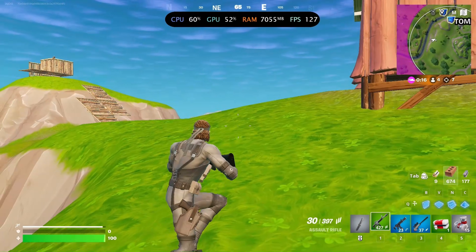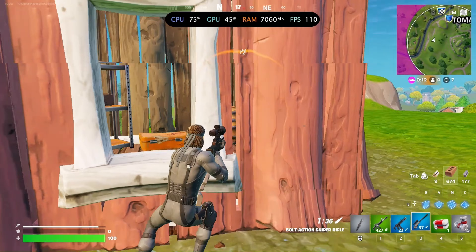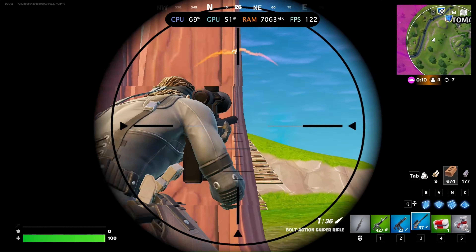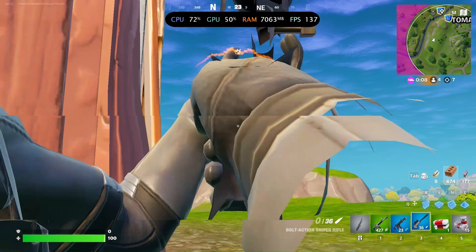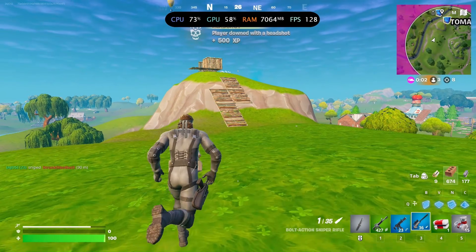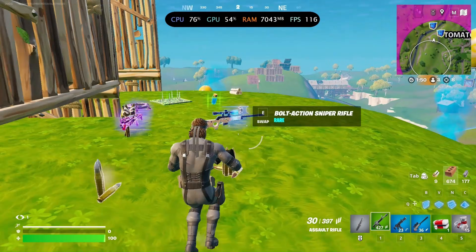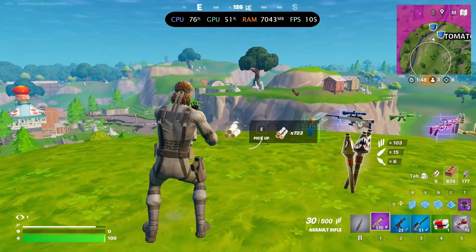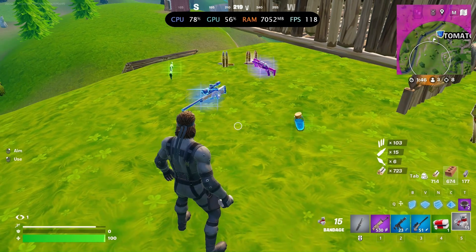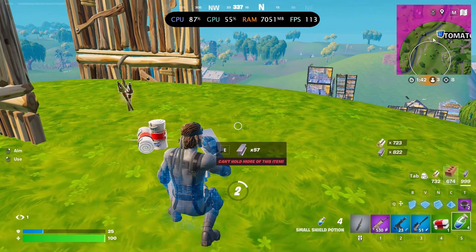Next, we have Fortnite running in performance mode with all settings on high at 1080p. It's clear that with 7GB of RAM being used, upgrading to 16 would definitely help. However, the game is still more than playable for a competitive experience, consistently running at just above 100 FPS.